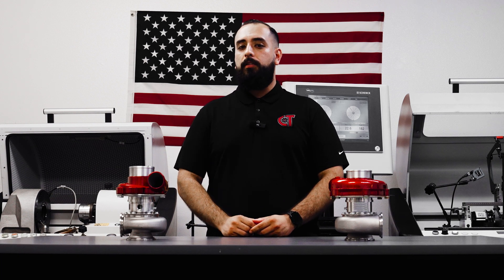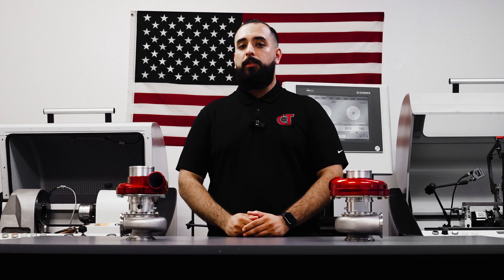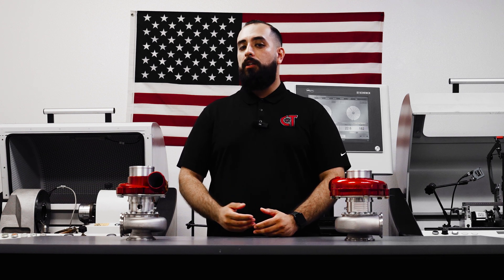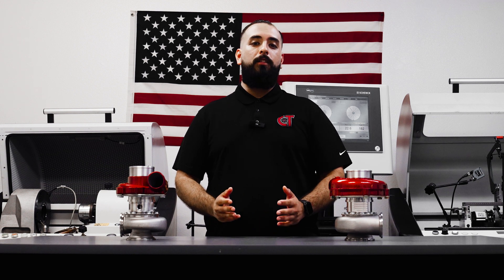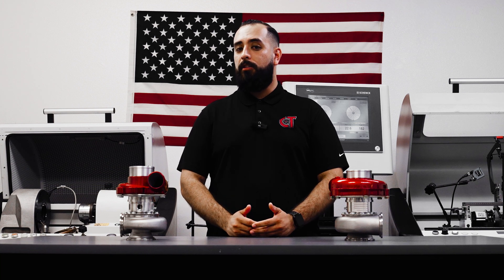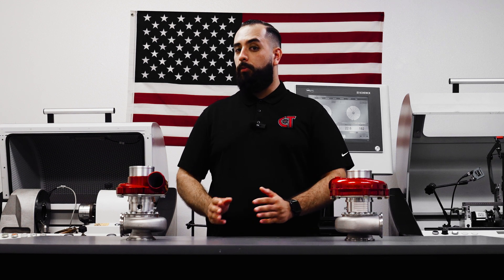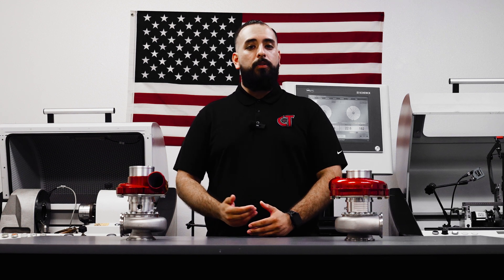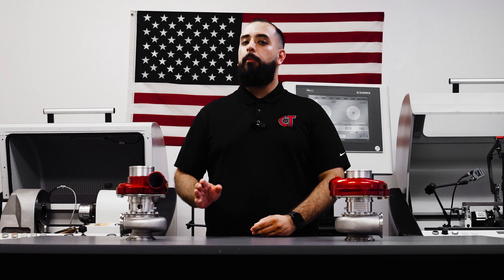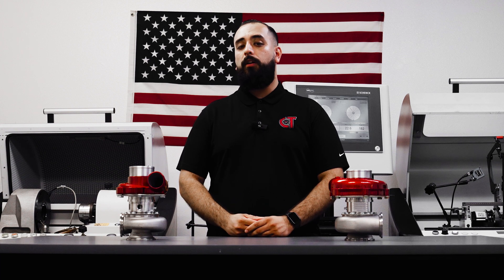The specific maintenance does vary a little bit from application to application and use case to use case. Generally speaking, for the general public — our spirited street cars and our weekend warriors — you're going to want to top off the turbocharger every 3,000 miles or every time you perform an oil change. As long as you have easy access to the cartridge and the Zerk fitting, you should be able to do so whilst performing an oil change. When it comes to our more race applications, that's where it becomes a little more circumstantial. At the very least, you're going to want to make sure that it is greased up prior to and after your event, to ensure that your turbocharger is topped off and ready to go for the next round.